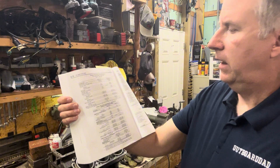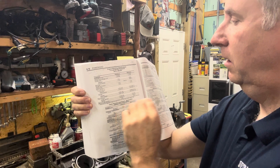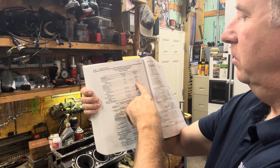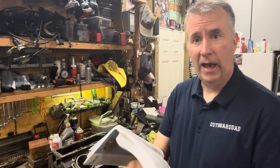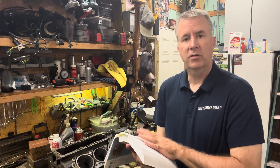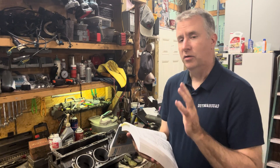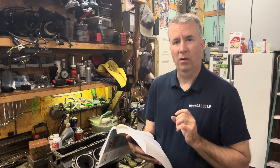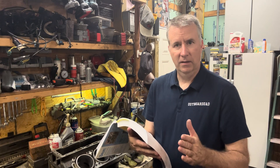The book says we can be out of round three thousandths — we are right on the money, so we don't have to worry about that. It also says we can have a taper of three thousandths. I don't want any taper; I want it as close as we can get. I was taught by a gentleman who's done this many more years than I have to do the bottom of the cylinder before you finish hone, because if you try to do it after, you kind of screw up the finish hone.